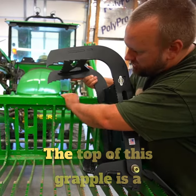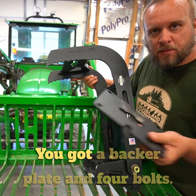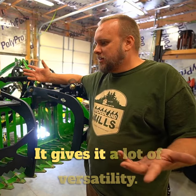This is what our clamp looks like. The top of this grapple is a square tubing that fits right in here. You've got a backer plate and four bolts. I can use it as a rock bucket or I can use it as a grapple. It gives it a lot of versatility.